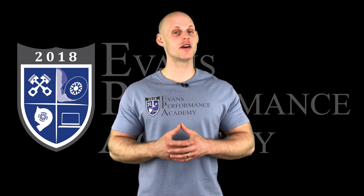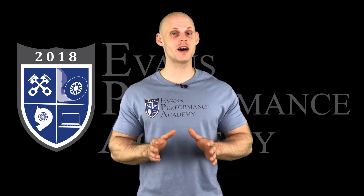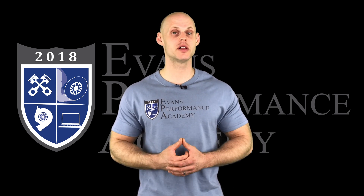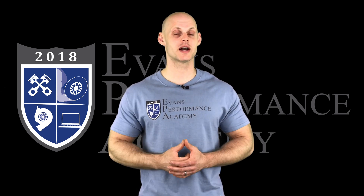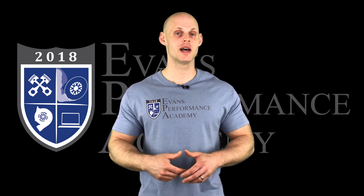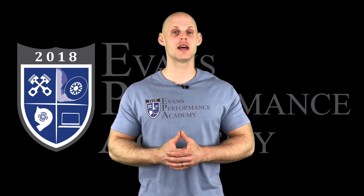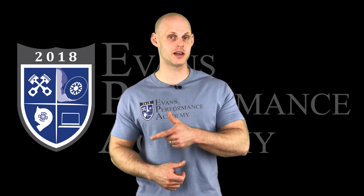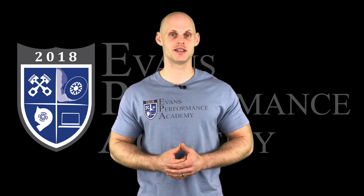Thanks for checking out our teaser clip. If you want to see the rest of this video and more than 500 hours of current EFI training, make sure you click the link. If you want to check out more teaser clips from this training course, click here — and make sure you subscribe so you don't miss any of the videos we'll be releasing on this channel. Thanks for watching and I'll see you guys later.